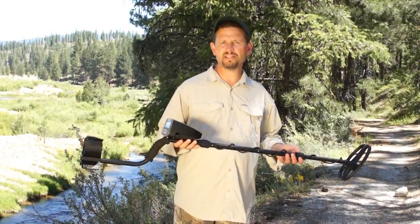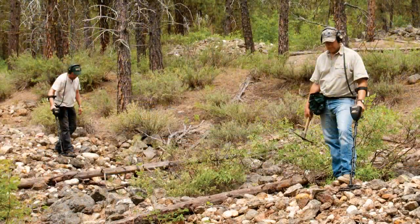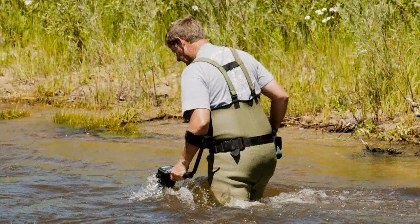This is the Garrett AT-Gold metal detector. It's ideally designed for prospecting in all types of terrains and in all environments.